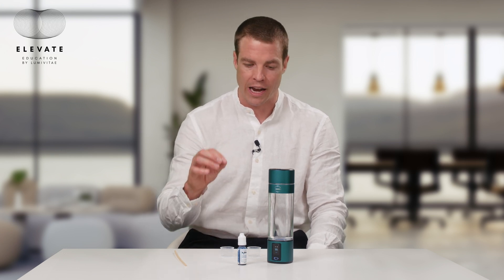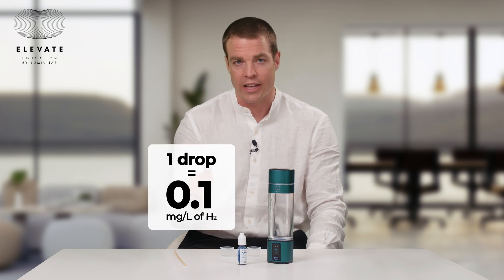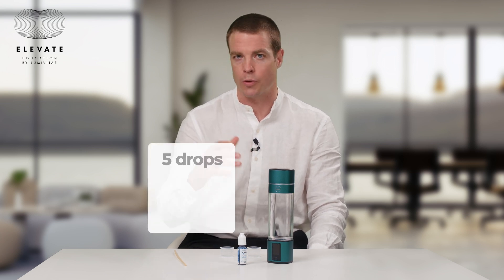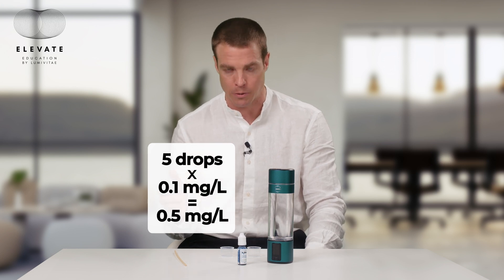So many people try to do testing of the hydrogen concentration, which is important because there are a lot of products out there that don't make even detectable levels of molecular hydrogen. The most simple way to test is using this reagent, the H2 Blue. It's more of an art than a science. It has methylene blue in it, and it reacts with hydrogen molecules, converting the methylene blue into leucomethylene blue, which is a translucent or clear form. Every drop of reagent you put into the hydrogen water that turns clear is equivalent to 0.1 milligrams per liter. You continue adding drops stepwise until you reach the titration endpoint, which is when you add the last drop and it turns blue and stays blue. So if you added five drops, that's 0.5 milligrams per liter.